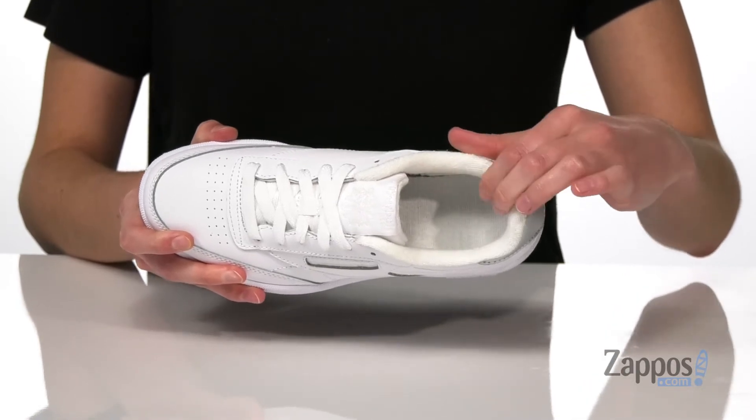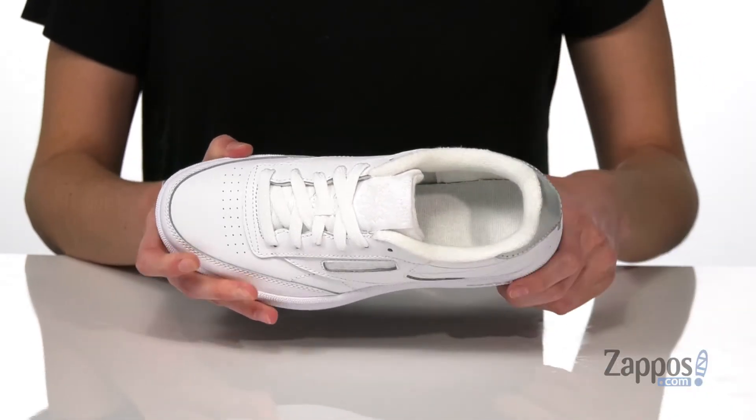Inside has a soft terry cloth lining with padding all around the collar and down the footbed. Your kid will rock this classic pair from Reebok Kids.